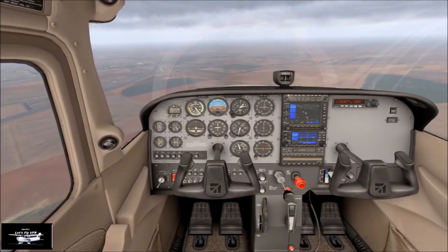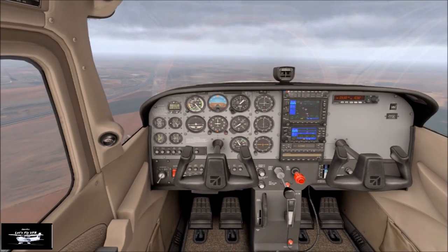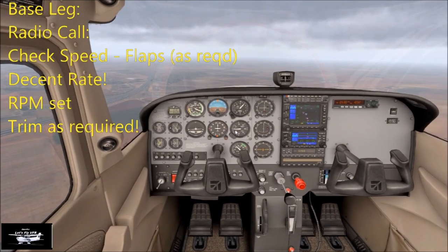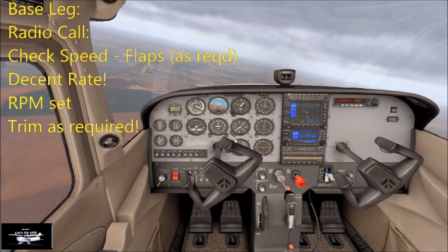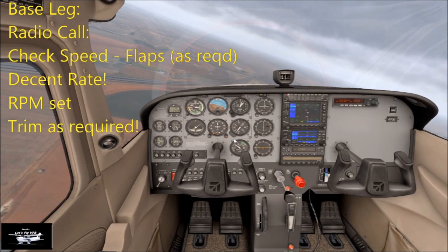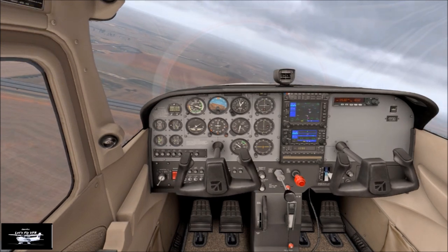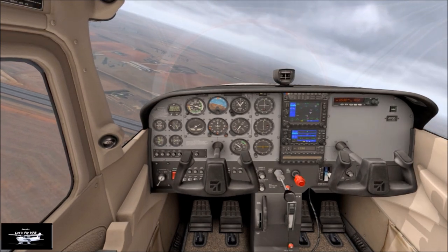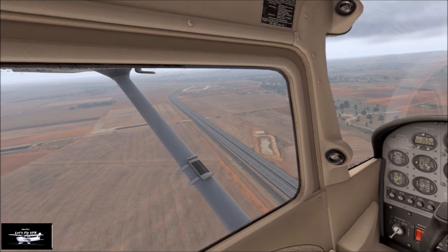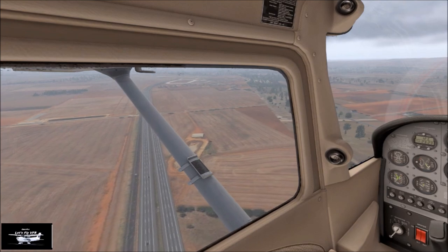So we're checking our fuel, fuel switch, brakes, mixture, harnesses, hatches, and getting our RPM set up. When you're about 45 degrees past the end of your expected landing point, that's when you start your base turn. So we're going first stage of flap and trimming — you'll tend to balloon, so you need a little bit of nose down trim. We already have 500 feet per minute descent rate, which is about perfect. When we turn left on to our base leg, hopefully we descend down to about 500 feet AGL, which should put us in about the right place for a nice gentle approach into the main runway.